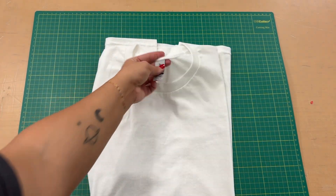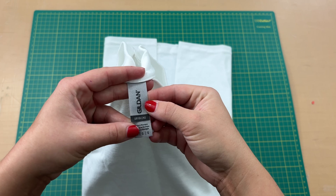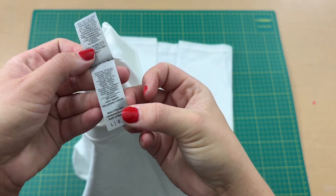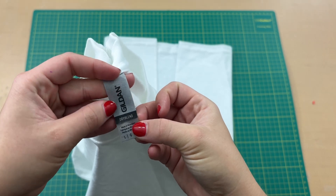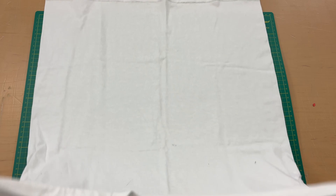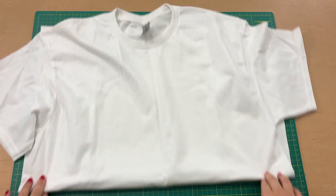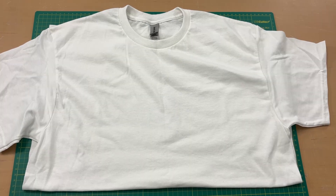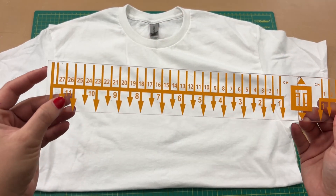The only time I ever recommend using a 50% polyester blend is if the shirt is white. If it is any other color, please make sure it is 65% or more. Because this shirt is white and the design is pretty dark, although it is going to fade, it is actually going to be pretty bold still — that's why we get away with it. This is the Gildan brand. I do like them a lot. They do feel more like a cotton rather than that sticky, clingy, nasty feeling.